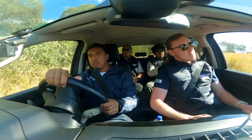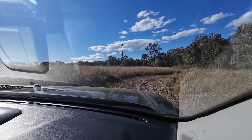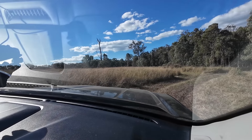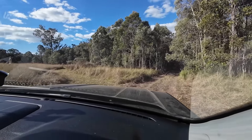Jadi dia akan lanjut. Asik juga nih tempatnya teman-teman. Luas, view-nya asik. Track-nya sejauh ini, ngeliat obstacle-nya lengkap ya. Jadi buat ngetesannya tuh juga benar-benar bisa bervariatif.